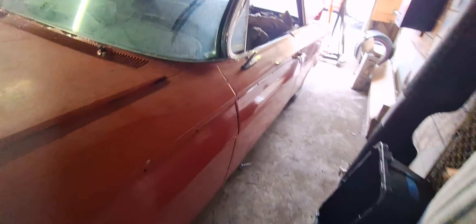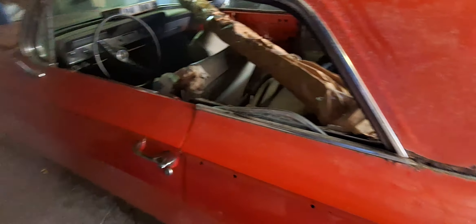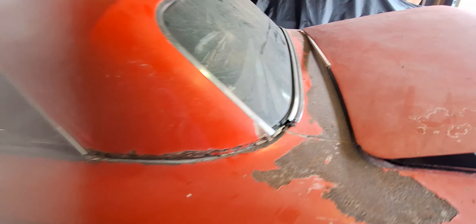I just need to get it out to the daylight and then I'm going to put it up for sale, because I don't foresee me getting to it any time soon.